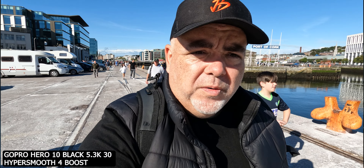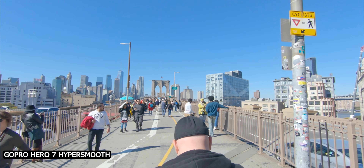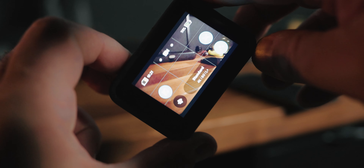The HyperSmooth 4.0 on the Hero 10 is really good — next level stuff. HyperSmooth 3.0 on the Hero 9 is absolutely no slouch either. HyperSmooth 2 on the 8 and HyperSmooth on the Hero 7 are also really good stabilizations. It's an algorithm, a piece of code keeping everything stable, and it's a million miles ahead of what the Hero 7 offered.